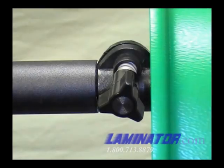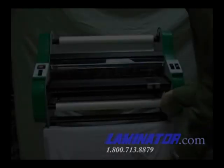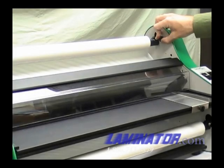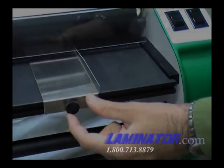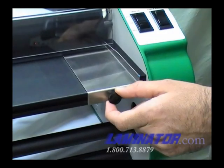Return the safety shield to the down position. If the film is wrinkled, adjust the tension on the rollers by turning the mandrel tension adjustment knob — clockwise to increase, counterclockwise to decrease — until the film passes through the heat shoes without wrinkles and the film between the laminating and pull rollers is tight. Make sure the paper guide on the feed table is located so that the right edge of the item will enter the laminator at the desired position.